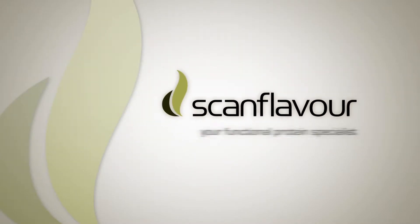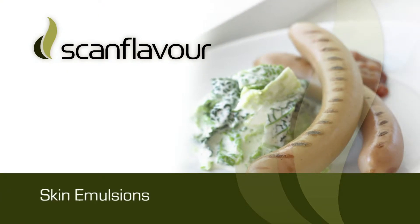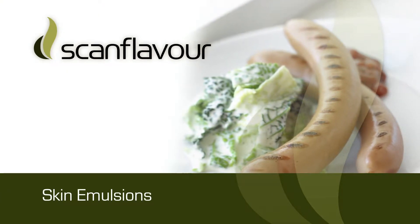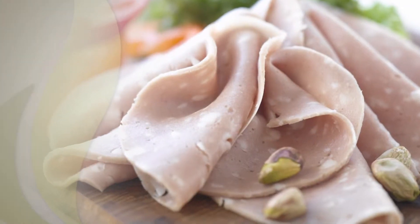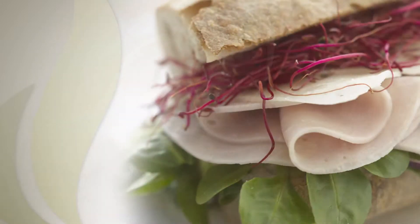Scan Flavor, your functional protein specialist. Skin Emulsions. Some of the most commonly used raw materials in the production of sausages are emulsions manufactured from fresh pork skins.